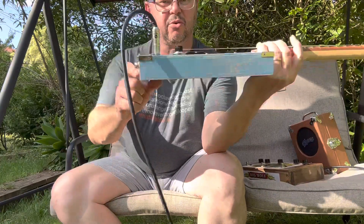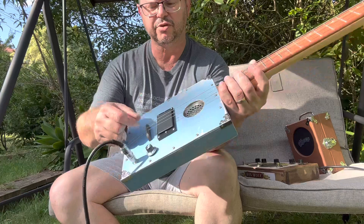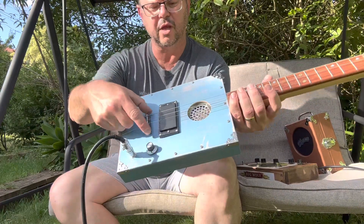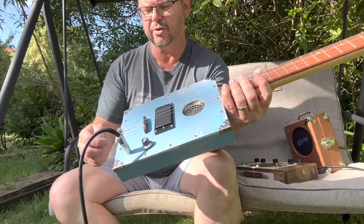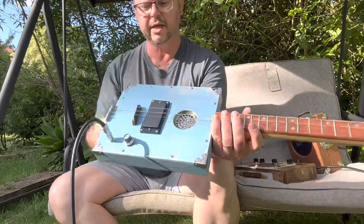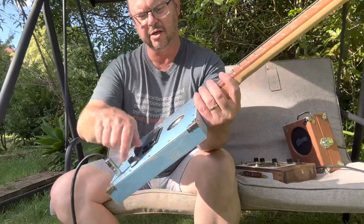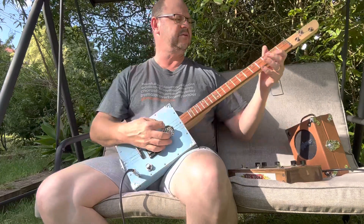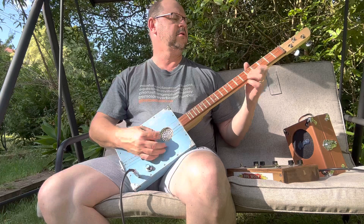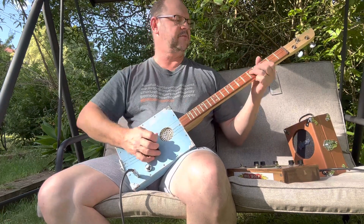You've got a traditional style bridge, which is a floating bridge. It's always suggested with a floating bridge that when you do change the strings, change them one at a time — it'll stay in the right spot. Otherwise, you just need to check your intonation when you do it. You've got a stoptail piece, which is also the earth. And a single volume humbucker. Acoustically, it's got a really nice acoustic tone. It's almost banjo-y.